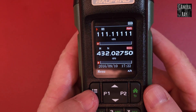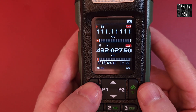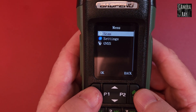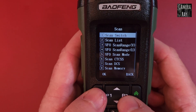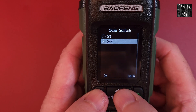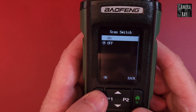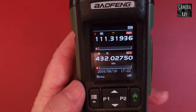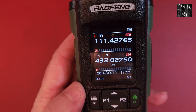Then you have to select a few things in the menu. Click the menu button, then where it says scan at the top, select it again. Go to scan switch, which is number one, turn that on and select it. It'll automatically start scanning and scan the full range of airband channels.